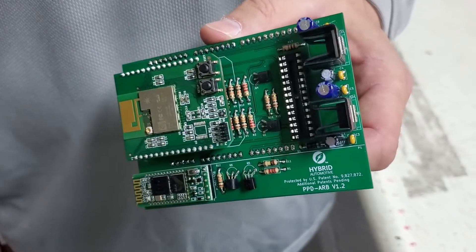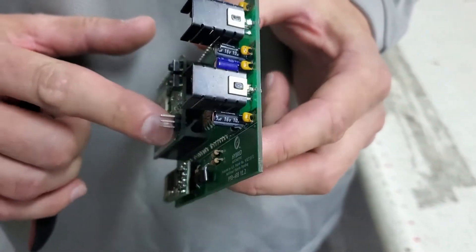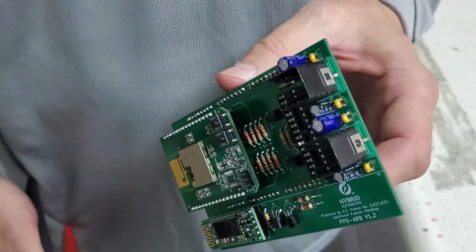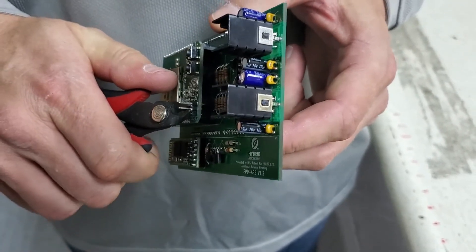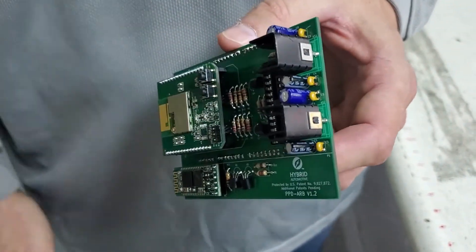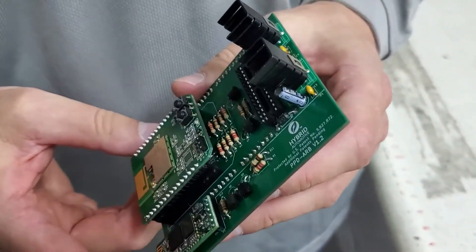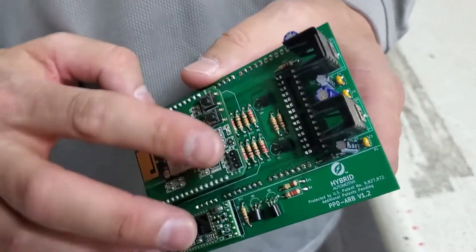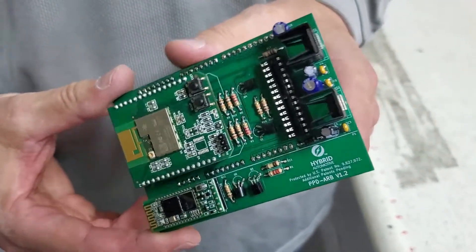Before you install the new board into your discharger, there's one thing to verify. On the new board, there are three tall pins. These should have been removed at the factory, but go ahead and check just in case. If they're not removed, cut them off flush. These are used for a one-time programming that's already happened, so you won't need them anymore — but they can potentially conflict with the 12-volt power supply in the discharger. Make sure they're cut off or trimmed down before you insert this board.